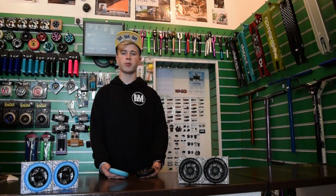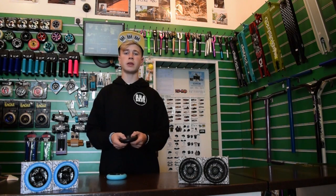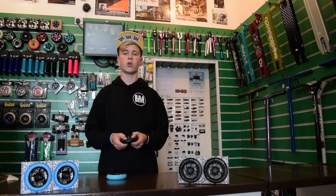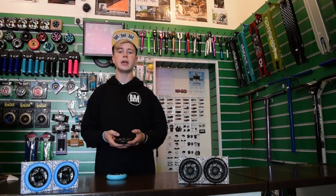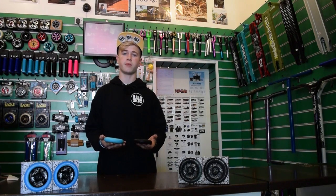These wheels come free installed with AVEC 9 bearings and spaces, and a colour option of black on black or blue on black, with or without laser etching on the core. They have four E-shaped CNC cutouts on the core which reduces weight whilst giving them an original design, and are available in size options of 110 and 125 millimetres.